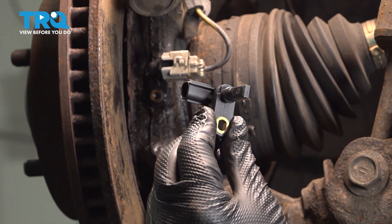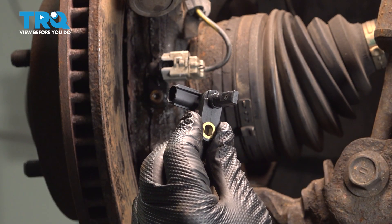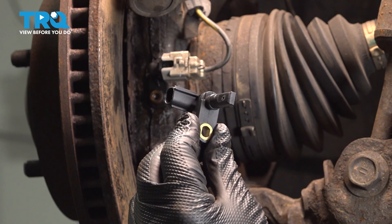In this video, we're going to show you how to install the ABS Speed Sensors on your Toyota Tundra, located behind the front wheels.